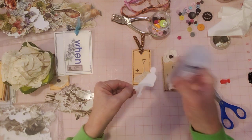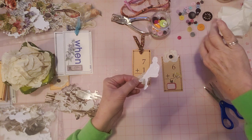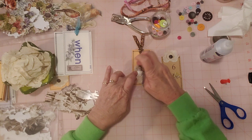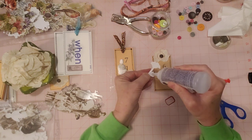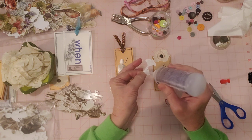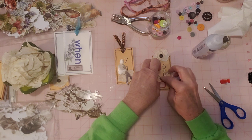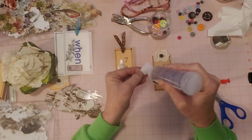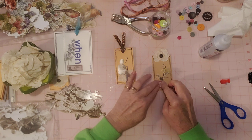We'll get this glued down real quick. This label can be written on, so that's cool. Let me line this up and put some glue on here. And as I say goodbye here, be sure to check out the other participants - everybody has just amazing ideas for tags. I'm always amazed. Great ideas.